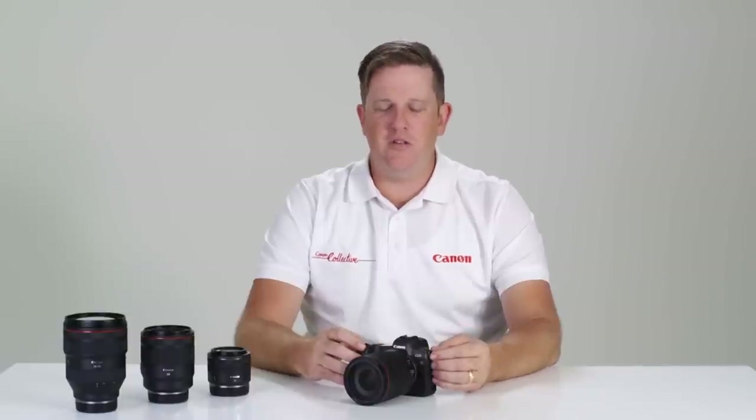I hope you've enjoyed this look at the EOS R today. I hope you can get along to a Canon Collective event and experience this body in person, because I truly believe you need to hold it, use it, and shoot it — and you'll love it.